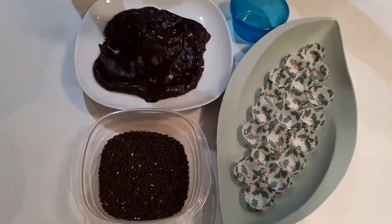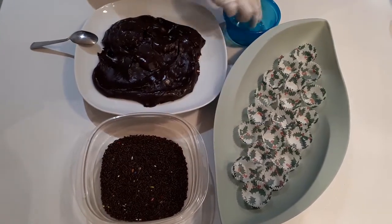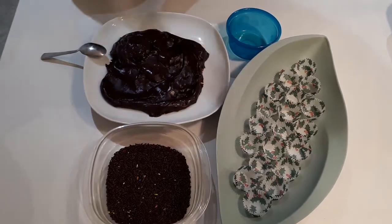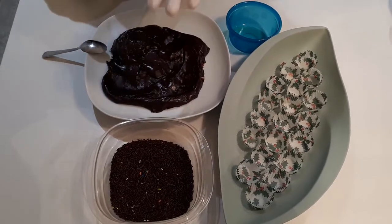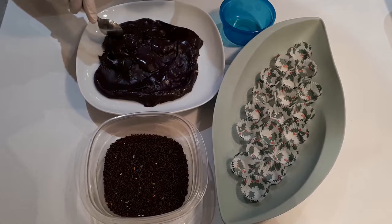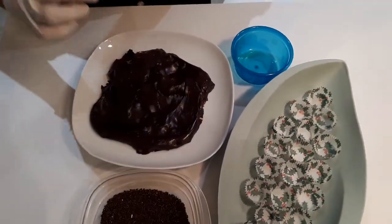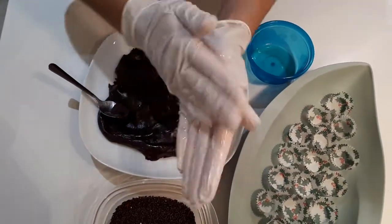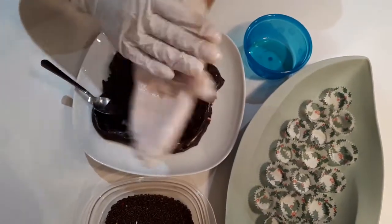Next, grease your hands with oil or butter so the brigadeiros don't stick to your hands, then you can start rolling the little balls. You can use a half tablespoon as a measurement, or make them a little smaller or bigger as you wish. Then roll them, cover with the sprinkles, and place them in the little candy cups — and that's it!